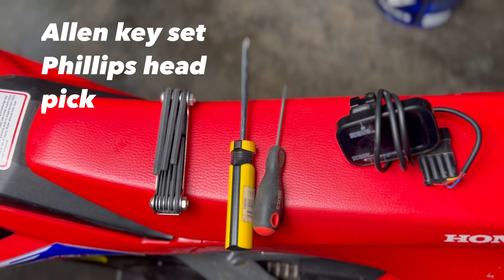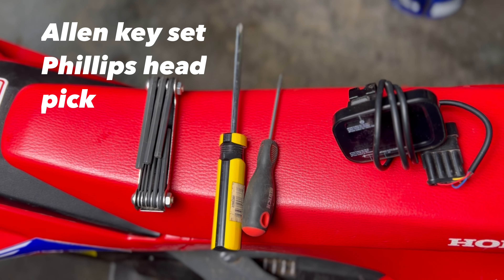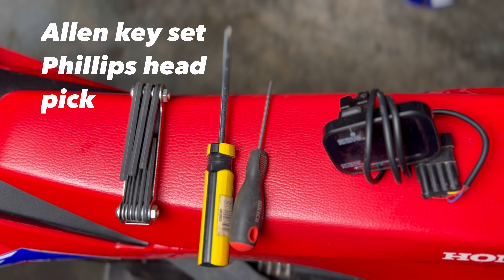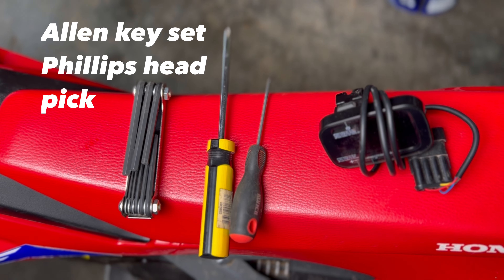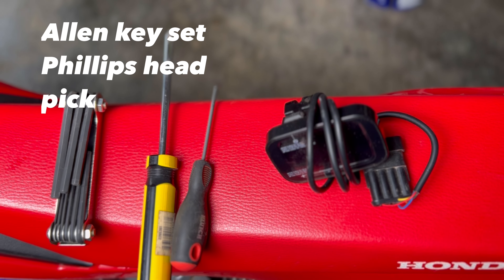Here are the only tools needed: an Allen key set, a Phillips head screwdriver, and a pick, razor blade, or a very thin flathead. You also need a new stage 3 controller from Gringer.